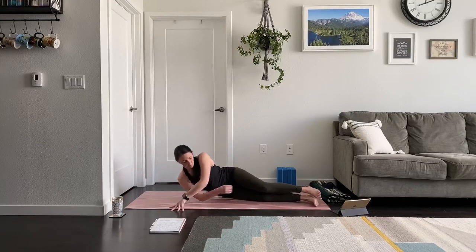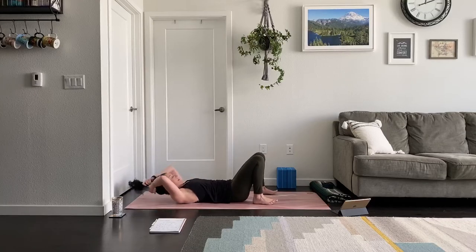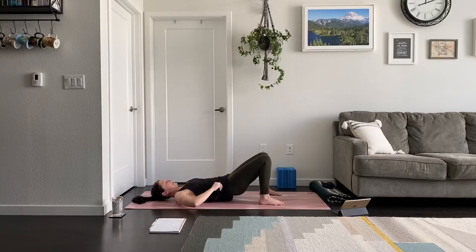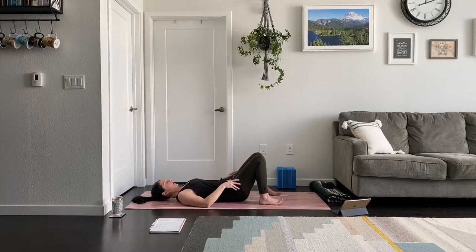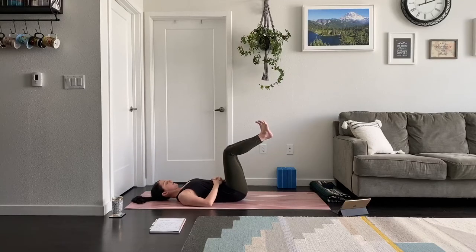Flip over to supine and find your back with feet on the earth and knees bent. Rest your hands on your belly. Lift the legs — shins parallel to the ceiling, knees right over your hips. Pull the low belly down. Soften the feet so the only isolated movement we're concerned about is the belly. Pull the low belly down almost like you want to flatten your low back to the mat.